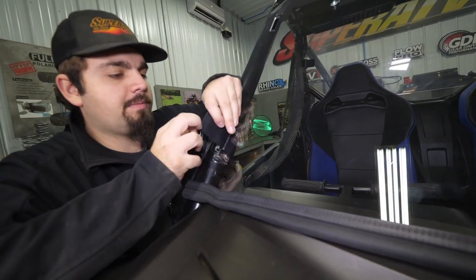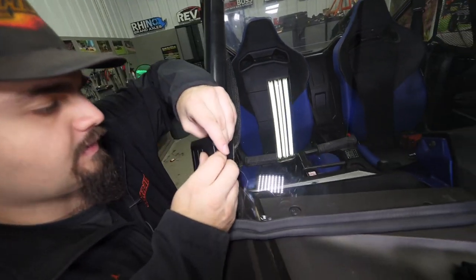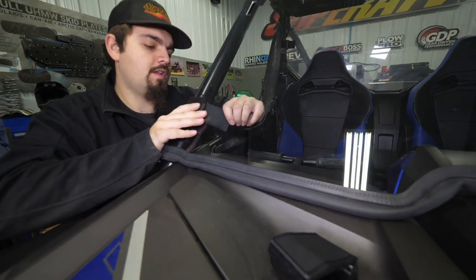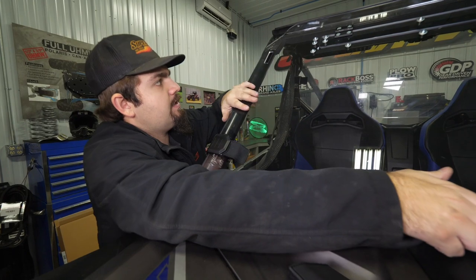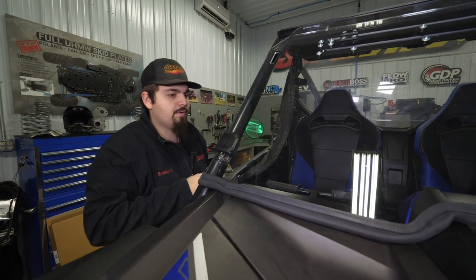I like to take my clamp apart, run the strap through, and feed the strap through the clamp itself. Get a little bit of slack through there, pull it back through the hole, pull my clamp in, and then just make sure our windshield's in a good position and lock it down.